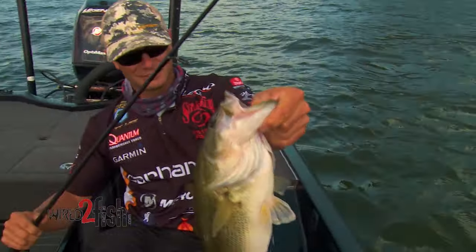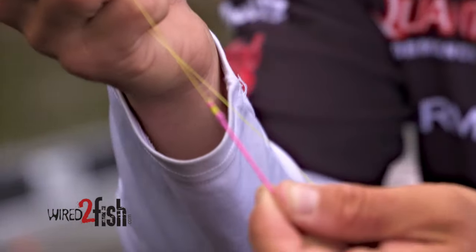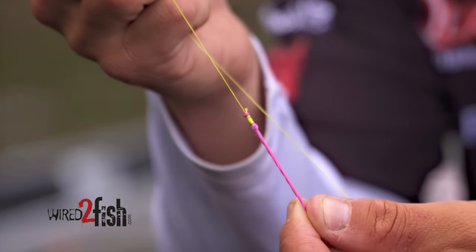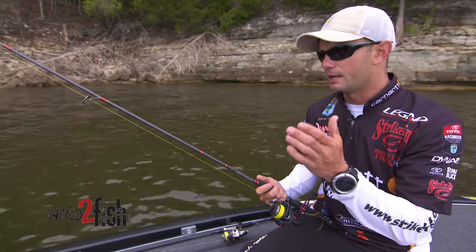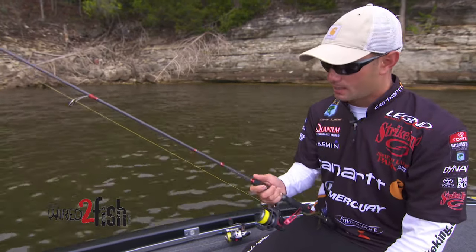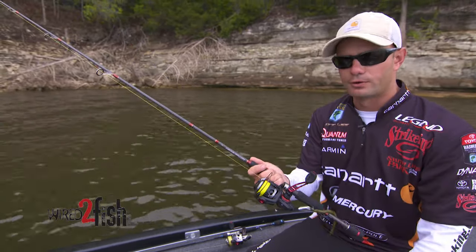You just have to get confidence in your knot. I tie a modified Albright knot — it's one I have confidence in, and a lot of guys use it. You can look it up on Wired2Fish to check out how to tie it. Go out when you're just messing around, get some confidence in it, and I think you will really like the braid setup on the spinning reel.